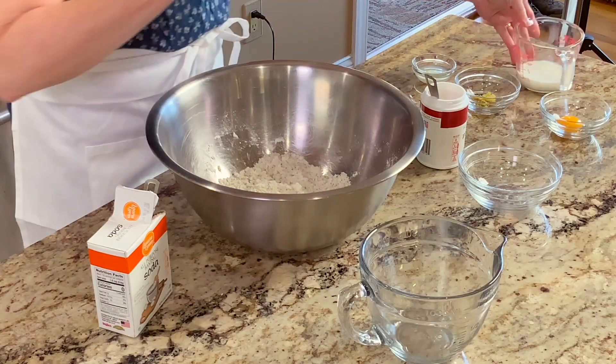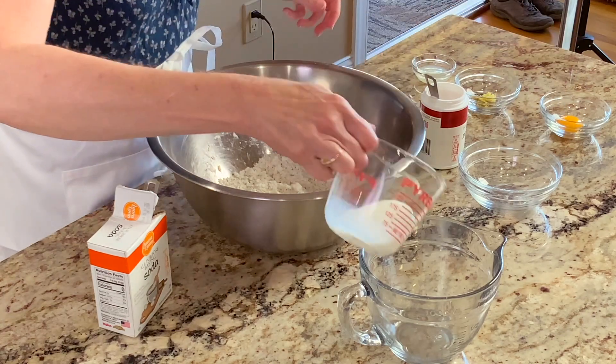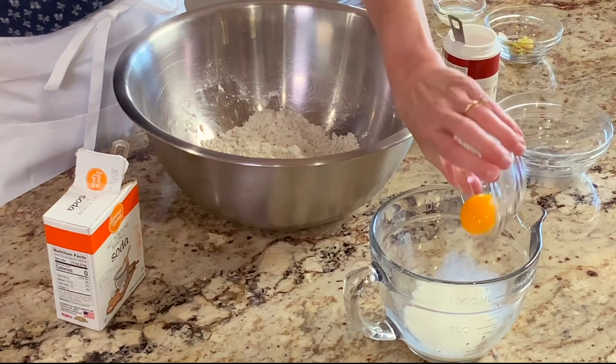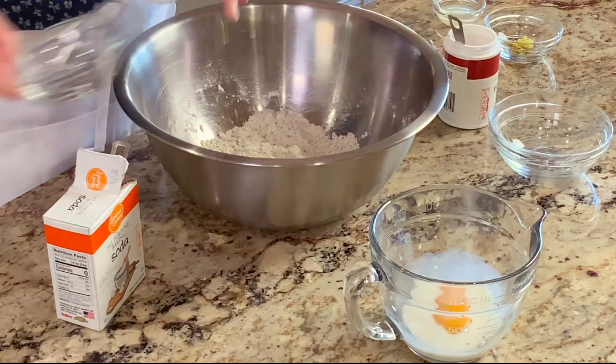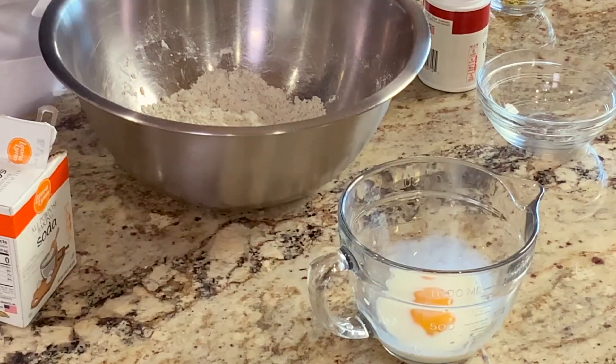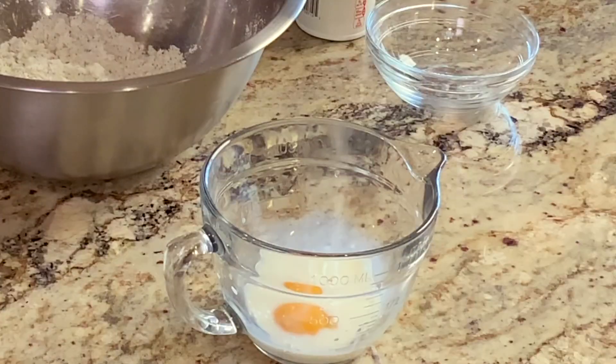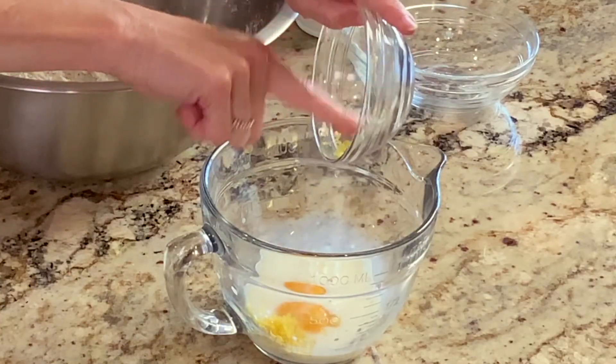In a small bowl whisk together a quarter of a cup of milk, one egg yolk, one tablespoon of lemon juice, and one tablespoon of lemon zest.